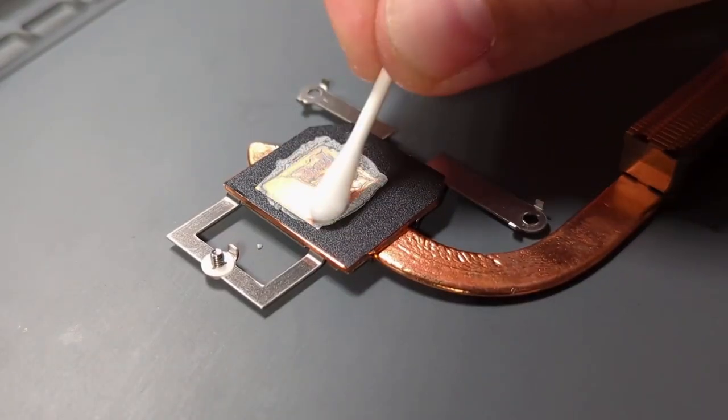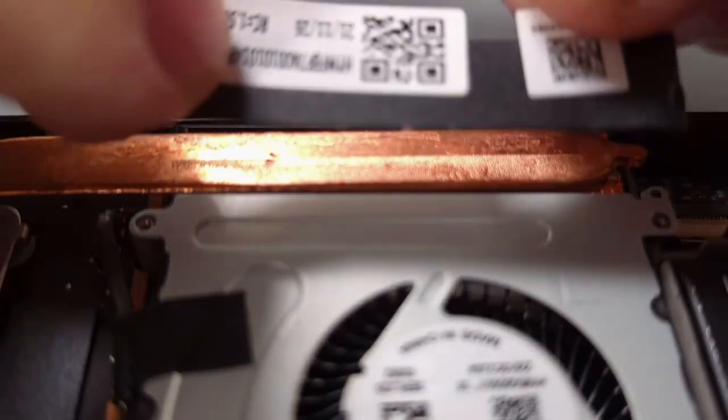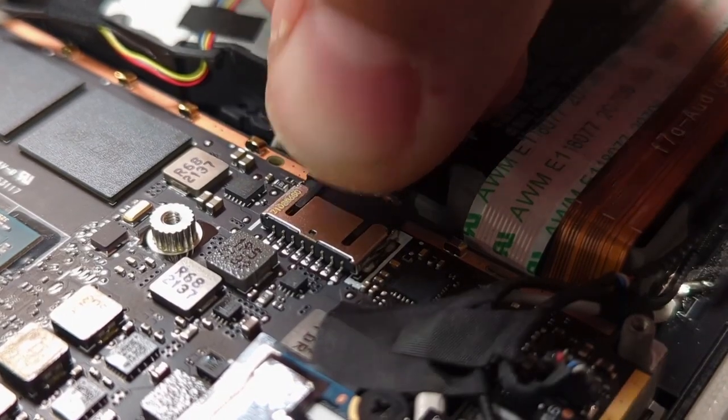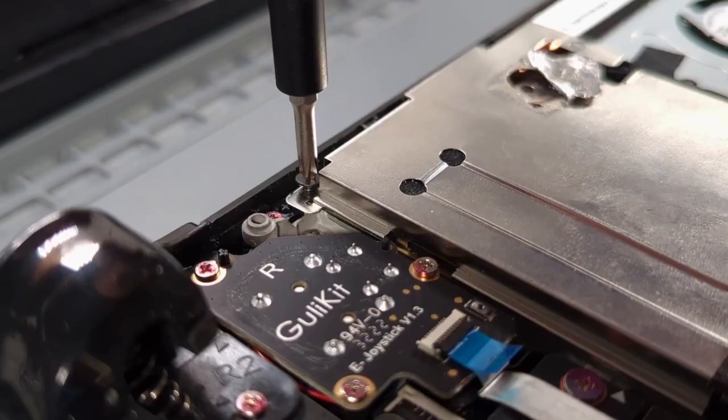Use IPA and cotton swabs to clean the thermal paste off the chip. Repeat this on the heat sink. Apply the new thermal paste, reinstall the heat sink, and add the tape back on the fan.